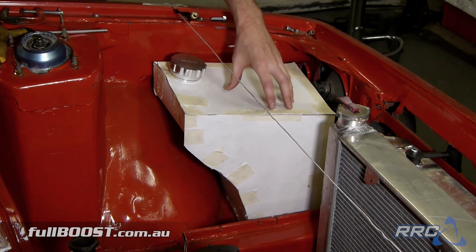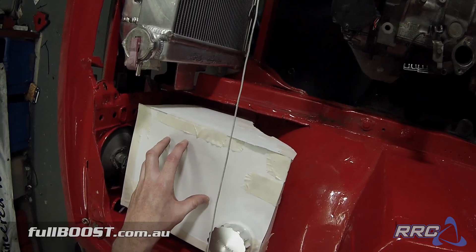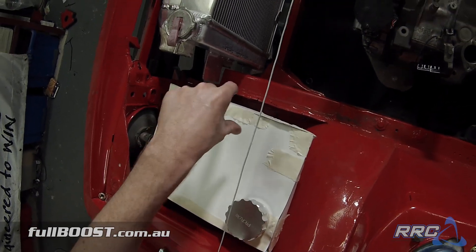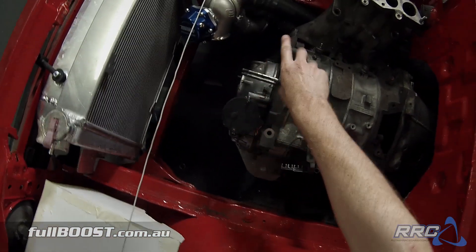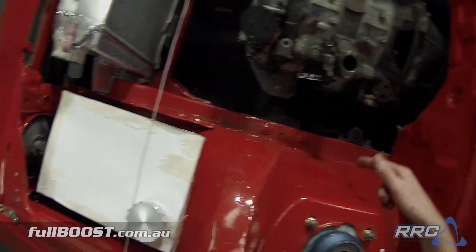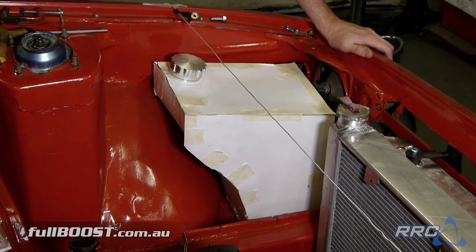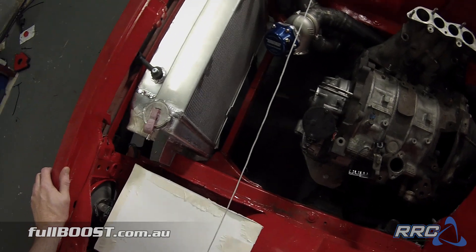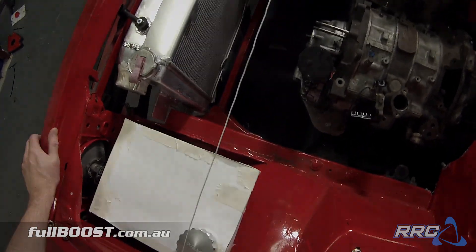The pumps will actually be submerged in this tank. The carrier will hold the pumps, we'll mount it on here and it'll have a dash 10 fitting coming out that'll split off into two rails, come back to the return rig and then return back to the tank as well. We should have well and truly enough fuel pressure there — it's a bit over a thousand litres an hour, so we shouldn't have any issues with fuel supply at all.